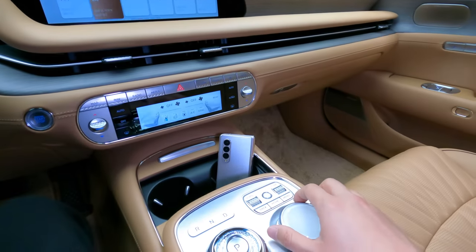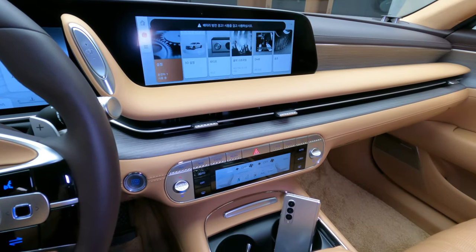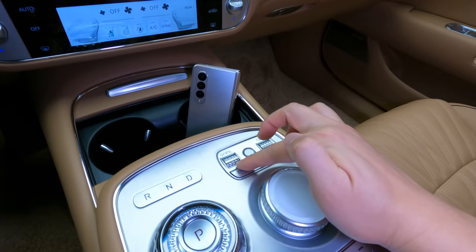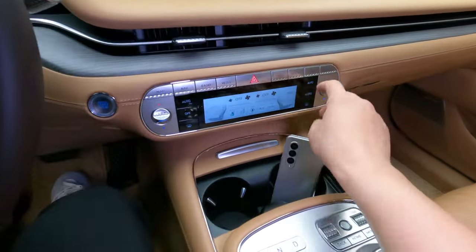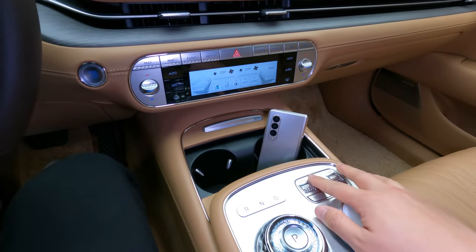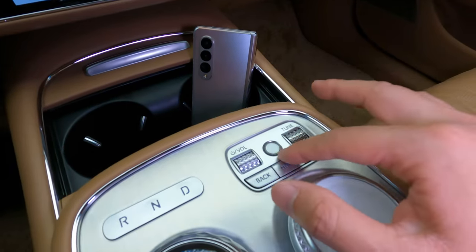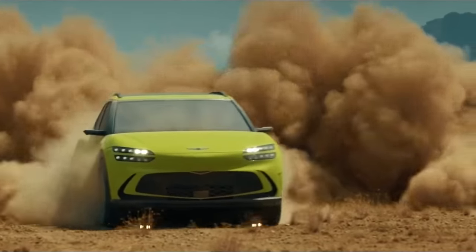If you're not used to it, you might need some time, however once you get used to it you just get used to it right away. The back, home, and menu buttons — self-explanatory. This is really useful: you don't have to go through the steering wheel or have buttons and dials that you have to roll. No, you just keep your hand steady here — all you have to do is scroll it up, scroll it down, and just press it to make it mute. In the middle is the fingerprint recognition system that we've also seen from the Genesis GV60.